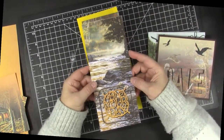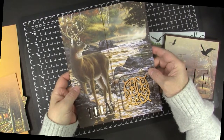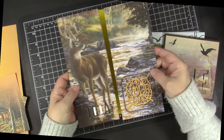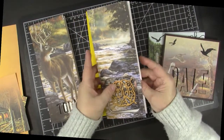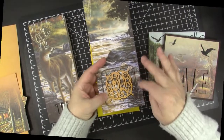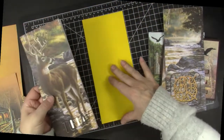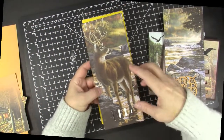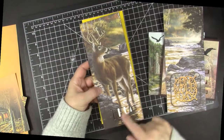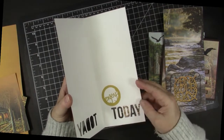Slimline cards are hot right now and I made two out of one piece of scenery paper. These are 12 by 12 sheets and I cut out two slimline fronts. On this one I highlighted the bottom part and have the sentiment 'on your day' on the inside and outside with that neat stitched highlighted area. The slimline cards fit into a legal size envelope. This one has that beautiful deer — I cut out 'today' out of the paper and it says 'enjoy today,' so that could be a birthday or other special occasion.